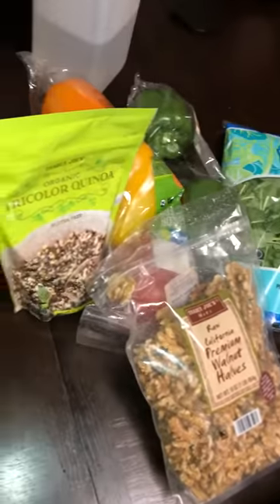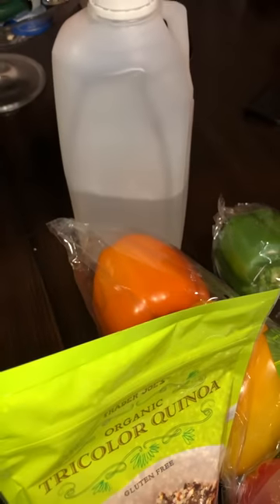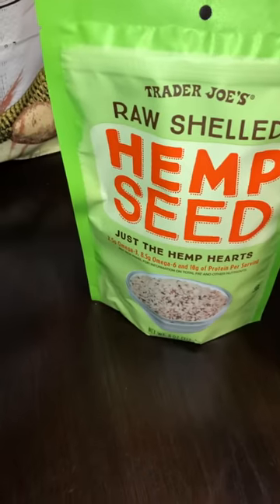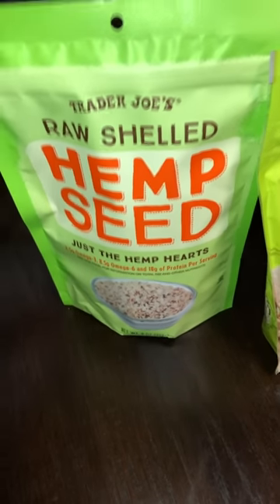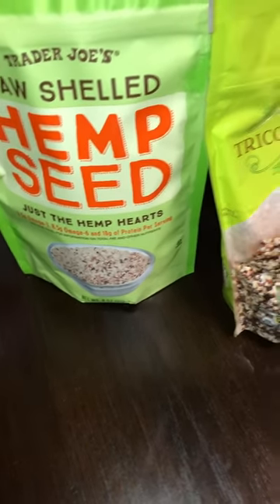We also have some fresh-cut coconut water here. Then we have hemp seeds — hemp is really good because you can add it to your salad, eat the raw hemp seeds, make hemp milk, or even make a nice creamy sauce to add to your dressing, meals, or salad. Hemp seeds are one of my go-tos.